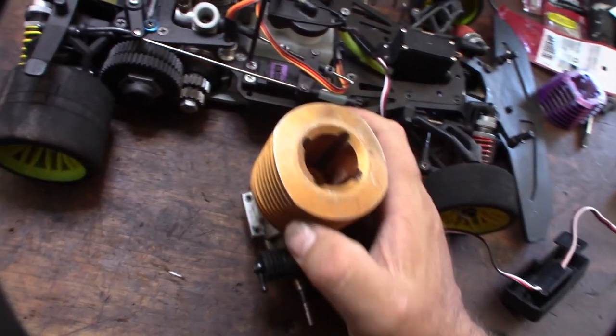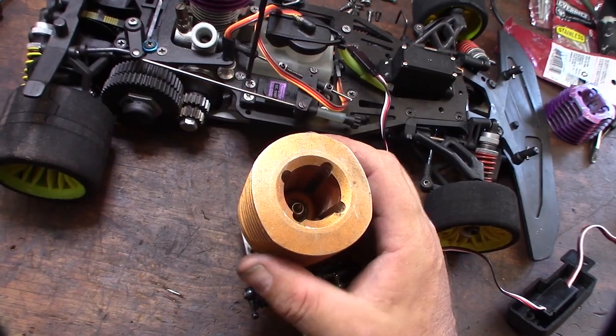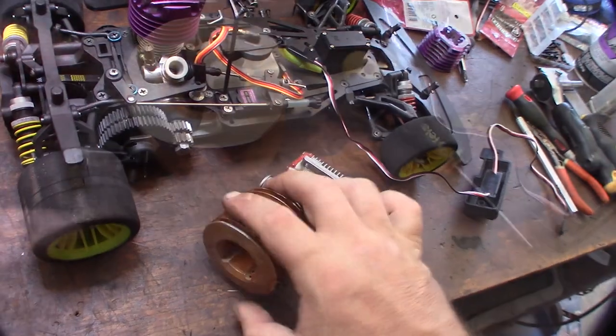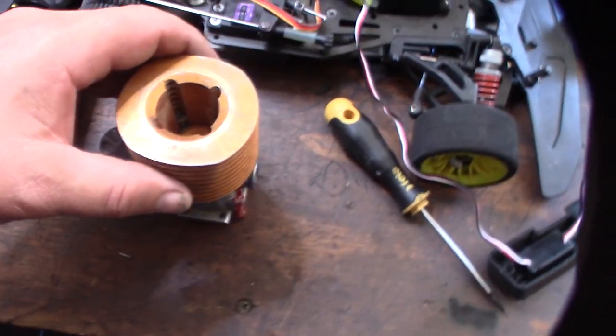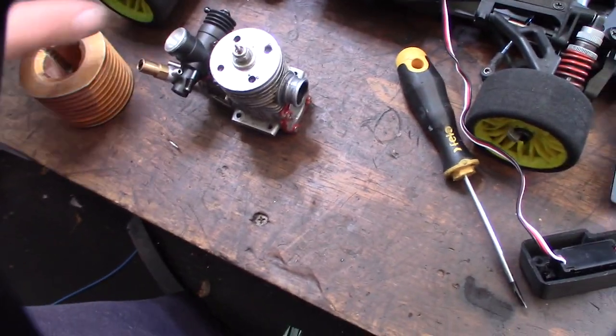I don't know what the deal is with Nova Rossi and these flathead screws. God, I hate flathead screws. Why not use hex or something? If any of you guys know why they still use flatheads, let me know — it just seems ridiculous. It's so easy to strip.